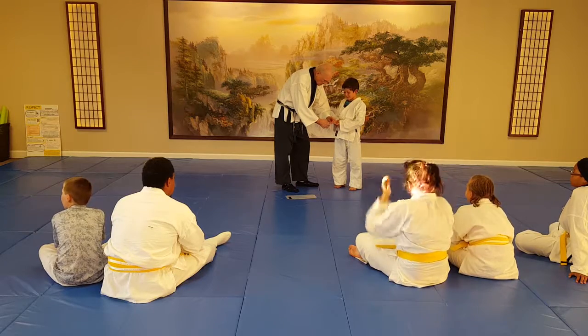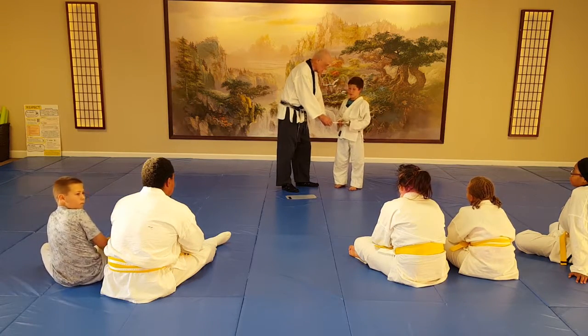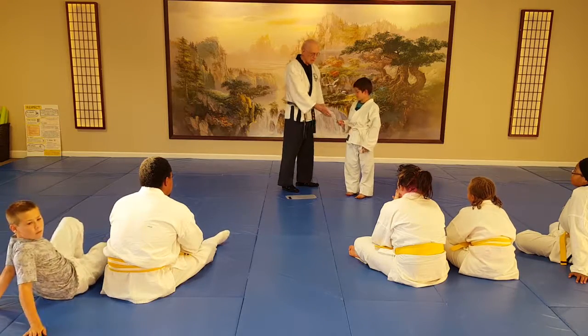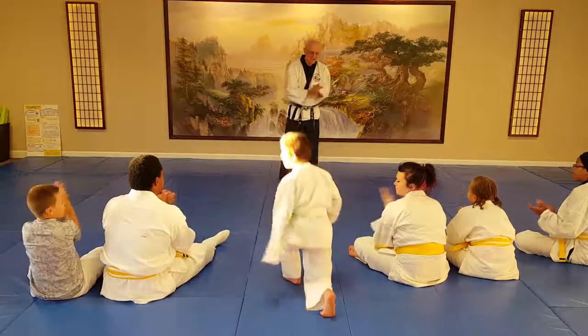There's the third stripe, and that's for doing the three punching skills. Good job. The next thing he needs is three kicks and the five break falls. Good job, man. Way to go. Give him a hand.